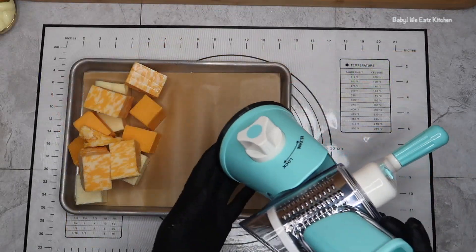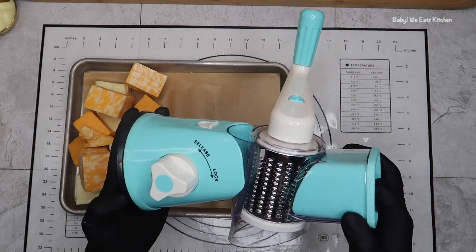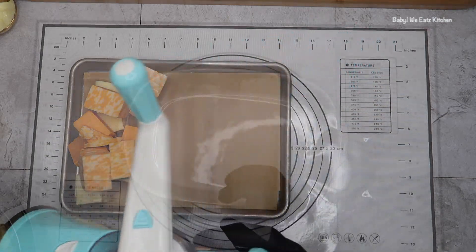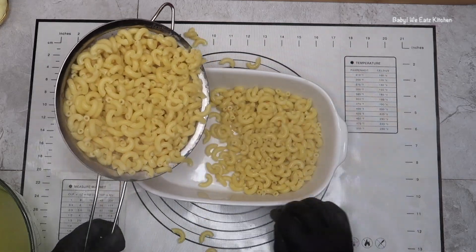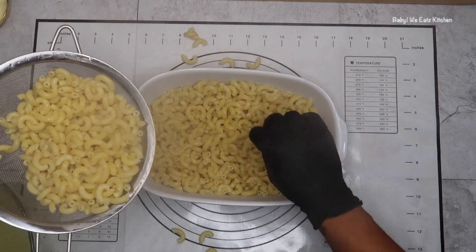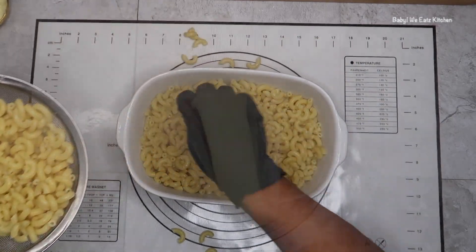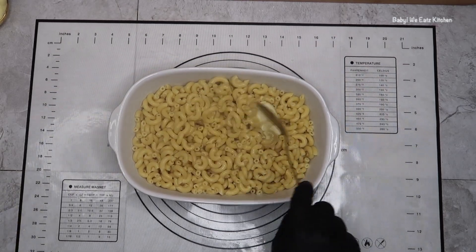Here I'm showing you my cheese grater — you can get this off of Amazon — and I'm going to grate my cheese. Here my macaroni is done. I have drained it from its water. I'm going to put it in a dish, add some butter, and set it aside. I added the butter so that my macaroni will not stick together.